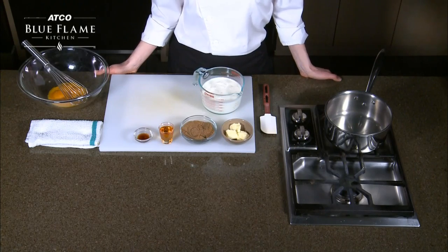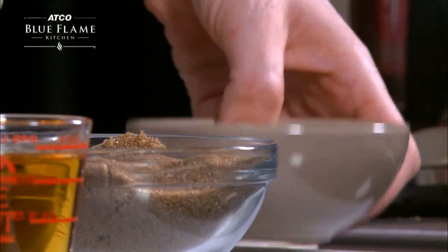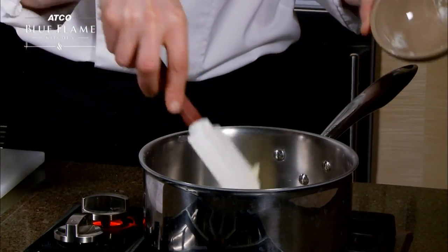We are making bacon praline ice cream. To start this recipe, warm up a medium-sized saucepan, add some butter in there, and start to melt down your butter.